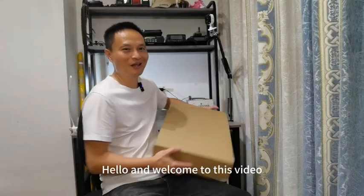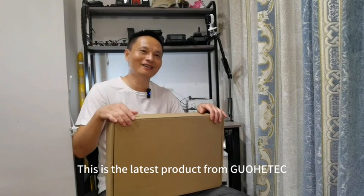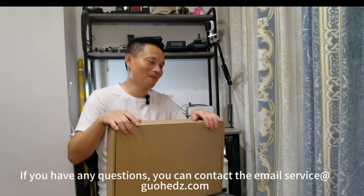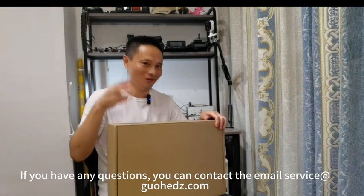Hello and welcome to this video. Today we have another unboxing video. This is the latest product from GoHitech. If you have any questions, you can contact the email service at guohidc.com.